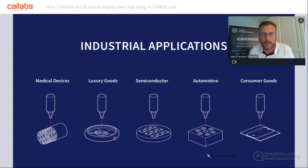Light Conversion today addresses many applications in industry. For example, medical — represented here by stent cutting — and we equip most of the stent cutting machine manufacturers. Also luxury goods: our lasers are used a lot in the watch industry for decoration applications. Semiconductor and consumer goods — as an example, every glass cutting application done on your smartphone may have been done with Light Conversion lasers, as we have hundreds of lasers dedicated to this application. Also automotive: one main application is injector drilling.